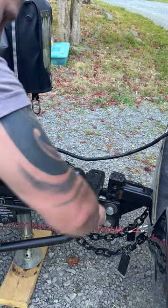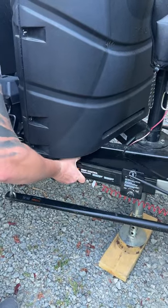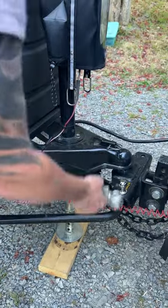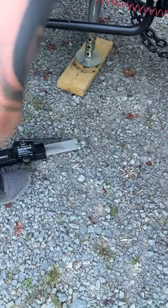Then you're going to take the pins out of your sway control and take your sway control off. Place the pins back in the sway control so that you don't lose them.